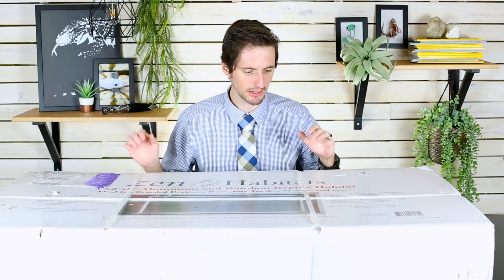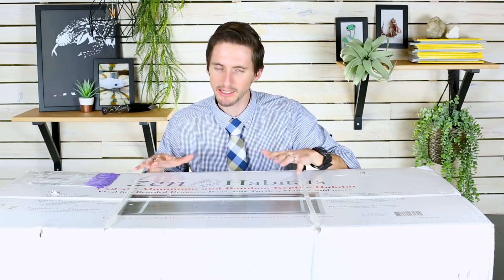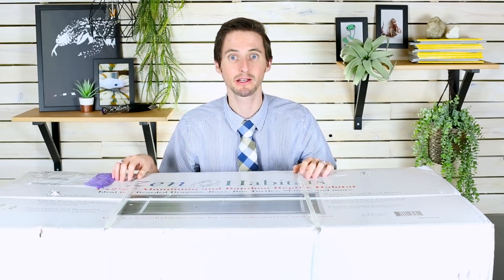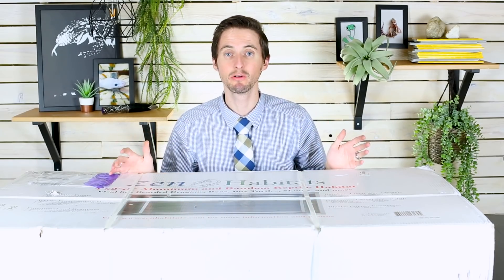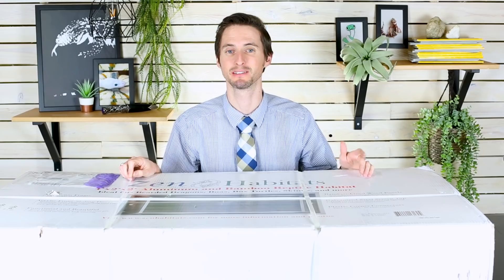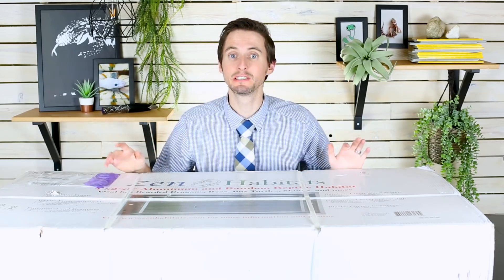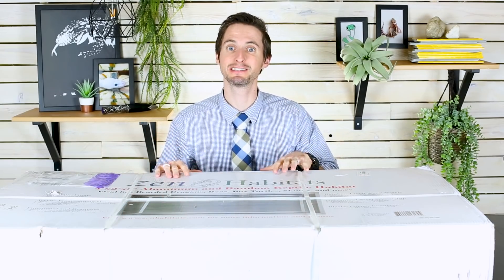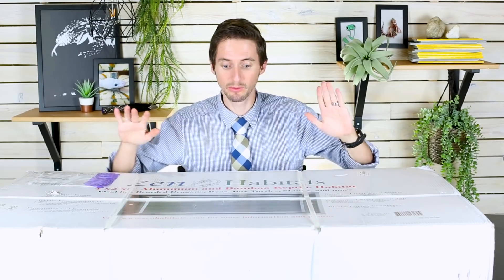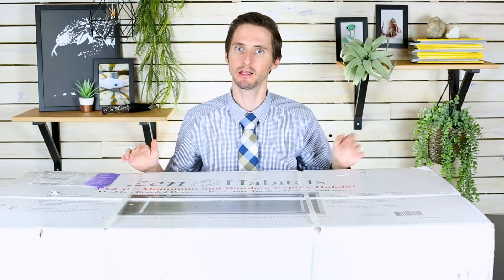We're going to crack into this thing. I'll give you my initial review of the packaging and how the materials look, we'll build it and take a look at it. I have been told to give my honest opinion, which I would give regardless — I wouldn't do this review if they expected a positive review no matter what. We're not receiving any payment from Zen Habitats except for the fact that they sent us this enclosure. We will not be biased in any way.